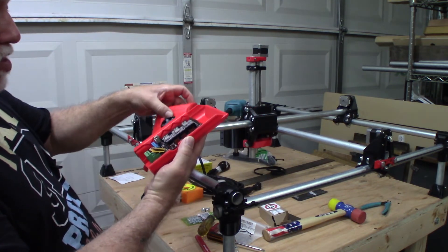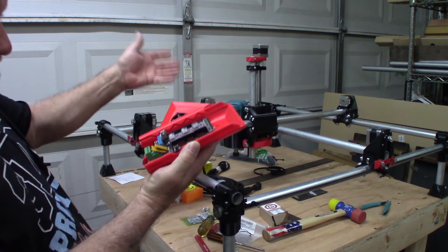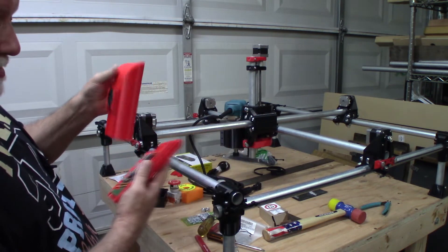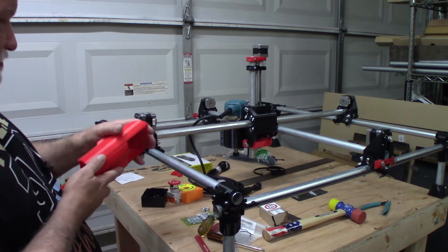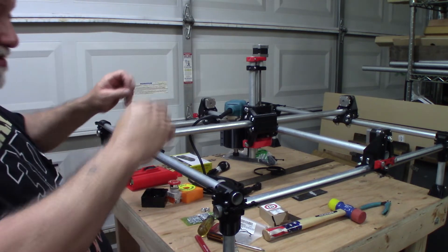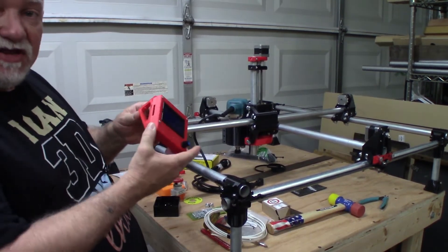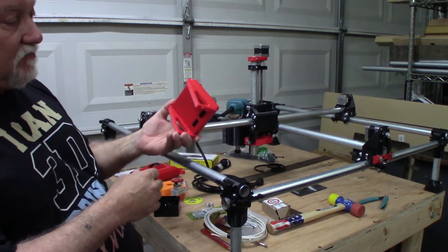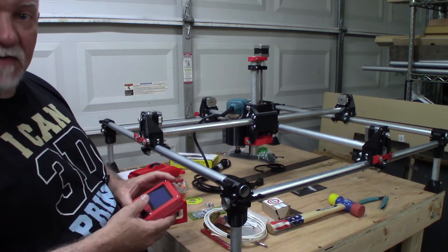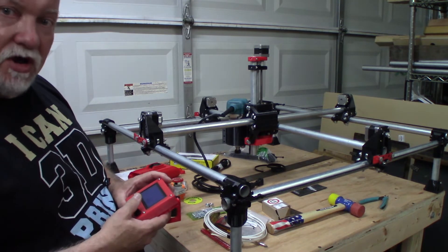I printed the case in red PETG but I ran out and just got a roll of blue in from Ziltek, so I still need to print a fan cover to keep dust and sawdust out of the fan. For wiring, I'll have dual end stops on both sides for X and Y and I'll have to fabricate connectors to splice those together into one plug on the board. I also have a little LCD screen already printed in a case — I'll run everything off my laptop, either via SD card or through Octoprint.